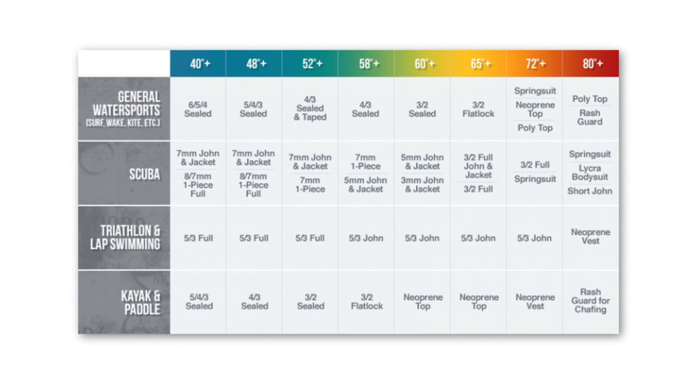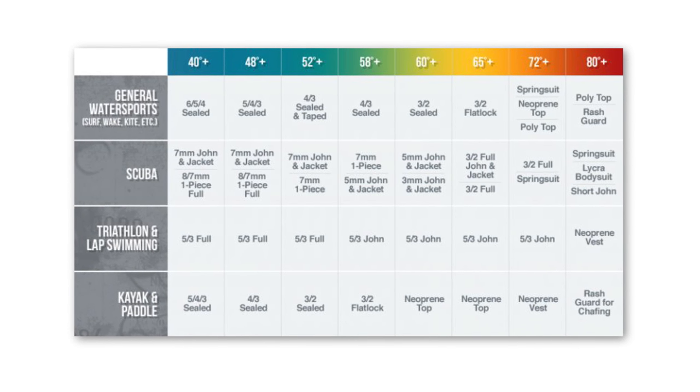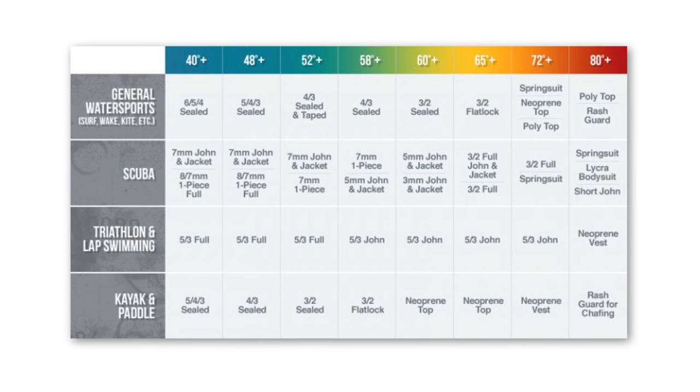Some key factors to consider when buying a wakeboarding or water skiing wetsuit are wetsuit thickness. We recommend that you check out this water temperature chart in order to figure out what thickness and what type of wetsuit you'll need. Basically, the thicker the suit, the more insulation you'll have. But keep in mind, a thicker suit means less stretch.